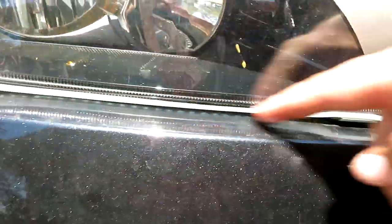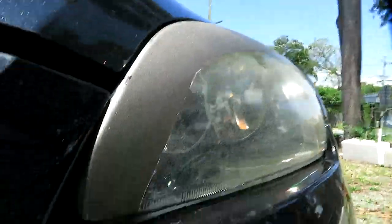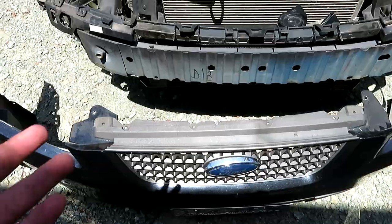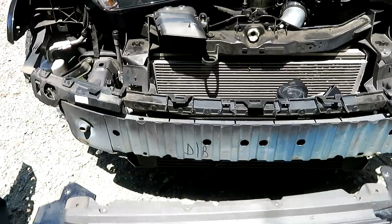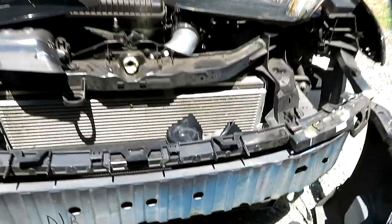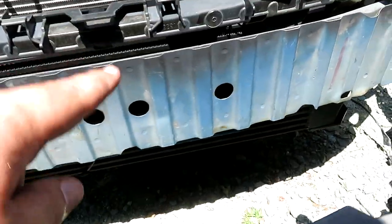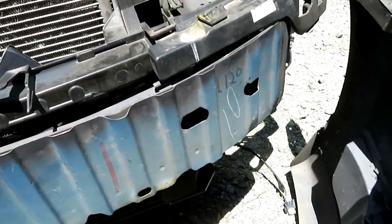I think it's these DRL lights here that are causing the issue for the shortage, so I'm gonna take these off. This one is broken because water's got into it, so I've had enough replacing them - let's just take them off altogether. I generally think that this car has been in a wreck.